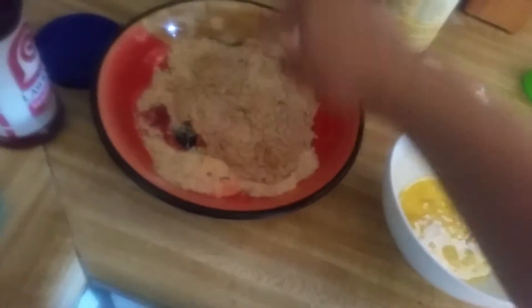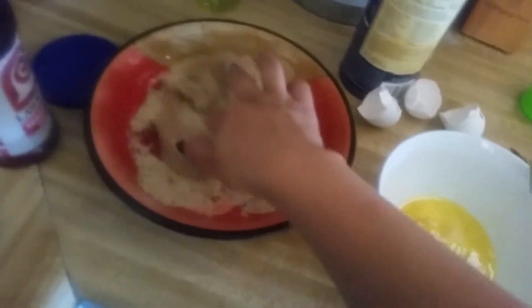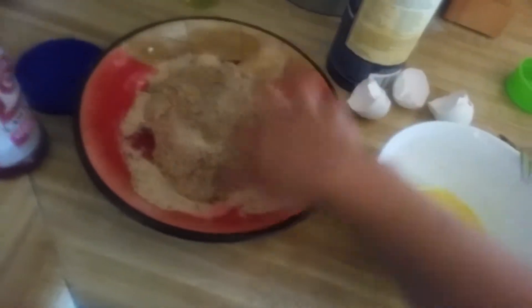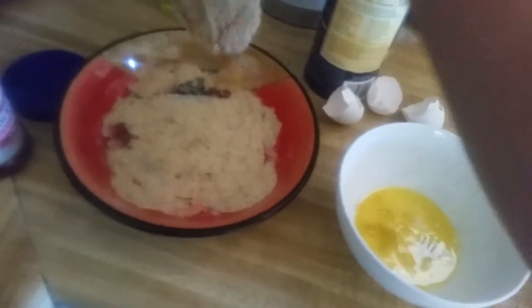And then once that's done, I usually spray the pan — spray the grill or wherever you're going to put it — with Pam. I didn't get some this time, so I just lightly coated it with oil, olive oil, that one right there.